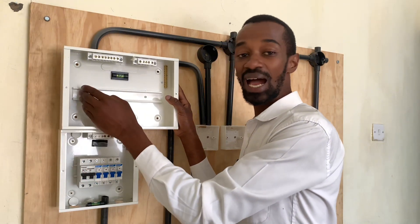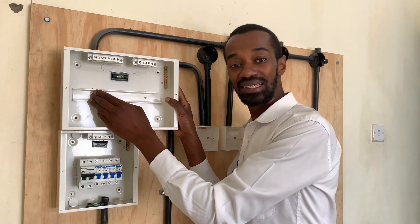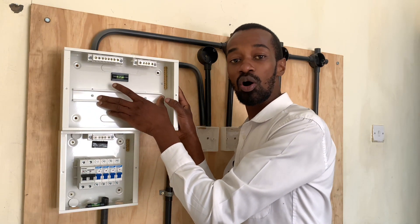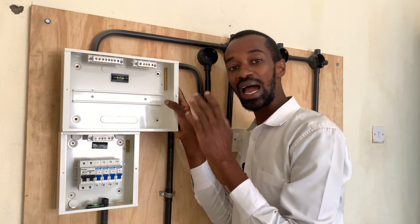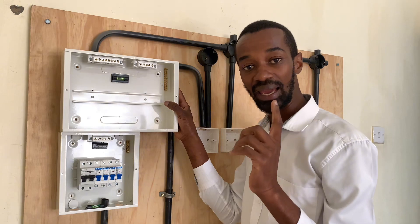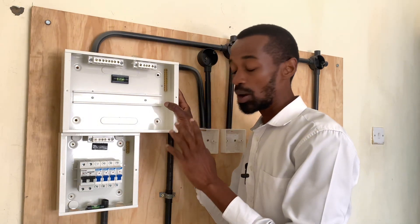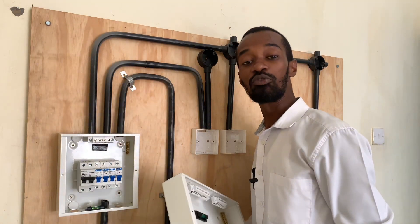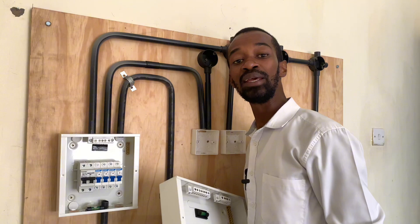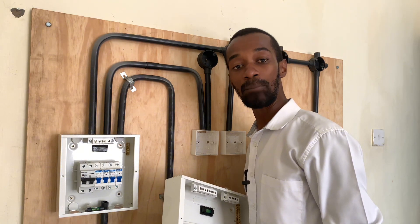In a 10-way unit, I can have a main switch, I can have an RCD, and several other miniature circuit breakers so that I can ensure I protect my client against any electric shock as well as protect appliances from encountering any power surges that may come from the electrical power grid.